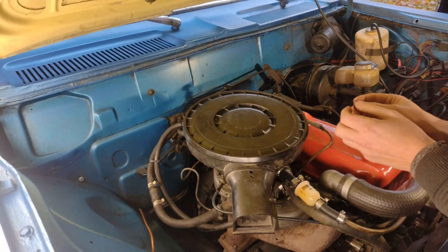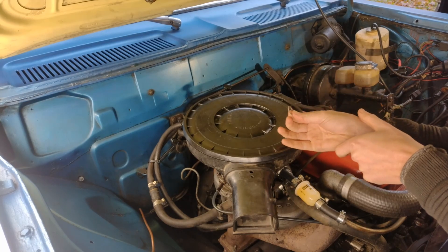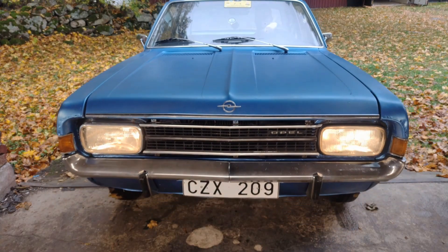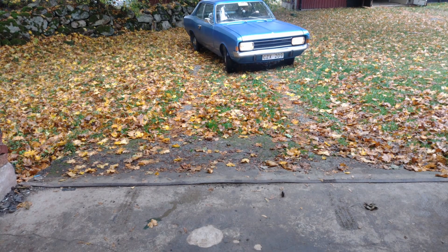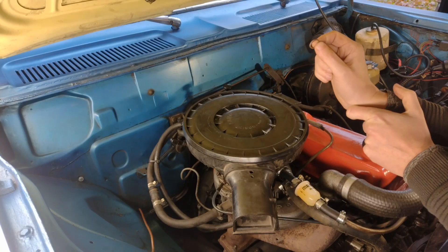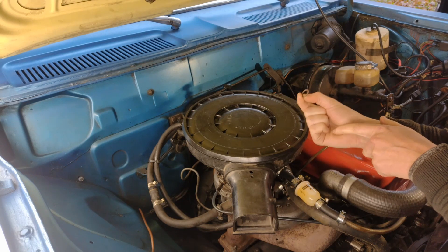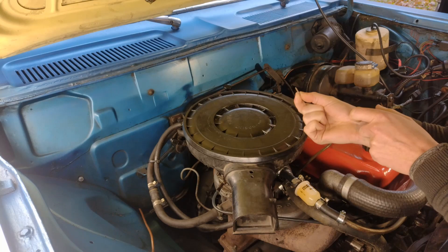I found the problem on my old oval. It was actually this little washer right here, which sits in here - I'll show you that in a minute. Right now it's driving absolutely perfectly and the carburetor functions as it should, which is just so nice. We're going to test it out in a minute, but first let me take you through the process of finding this error and why this little washer is the main problem.